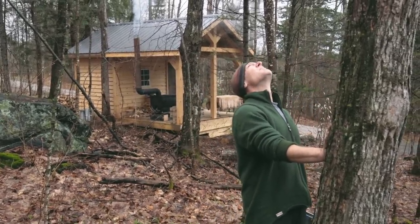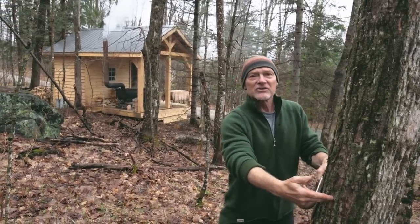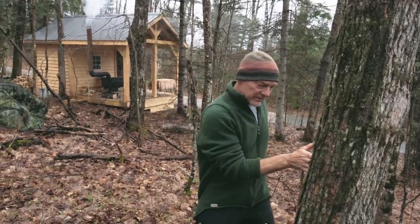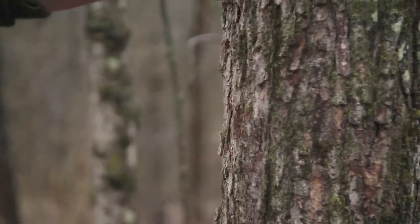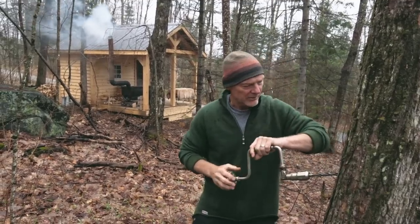A couple of pointers. South side of the tree. Just think about where the sun is in the sky, where it arcs around, and you can imagine it on the tree. Sun's over here, arcs around the sky - where does the sun hit this tree? Take away some of the bark, right about here. And I'm going to angle it so it goes just slightly up, a bit of an angle.